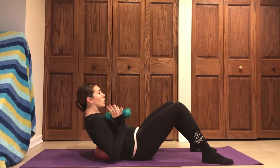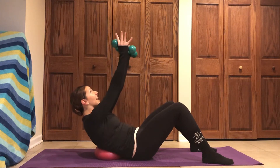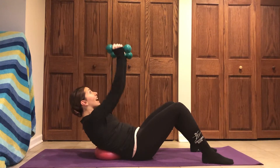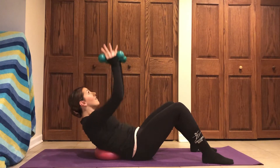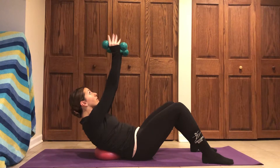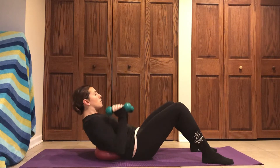We're going to be in this curl right here and we're just going to pull those elbows into your ribs. You're going to take an inhale up and an exhale pull. We're just reaching those arms directly up to the ceiling as we inhale and exhale lower. Feeling that belly button scooping into your spine, chin away from chest, ears away from shoulders, finding that range of motion right here.